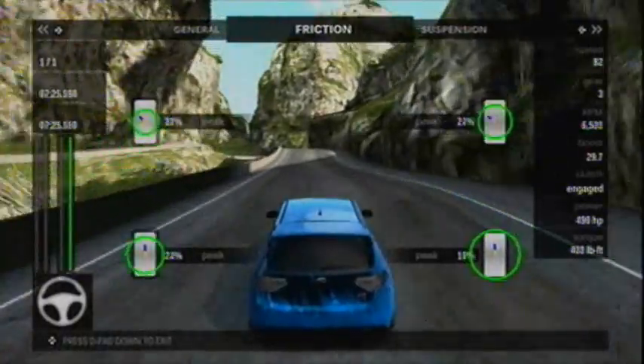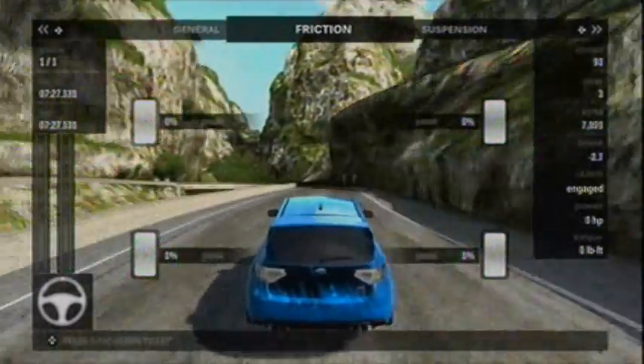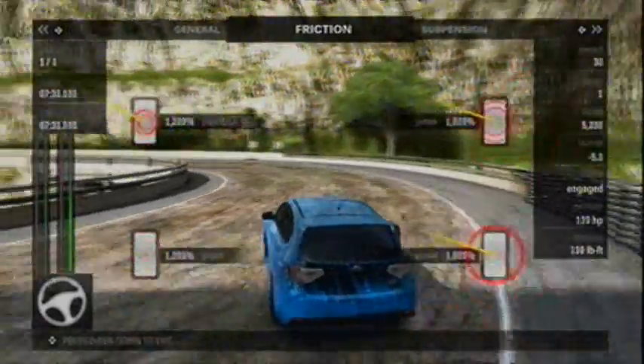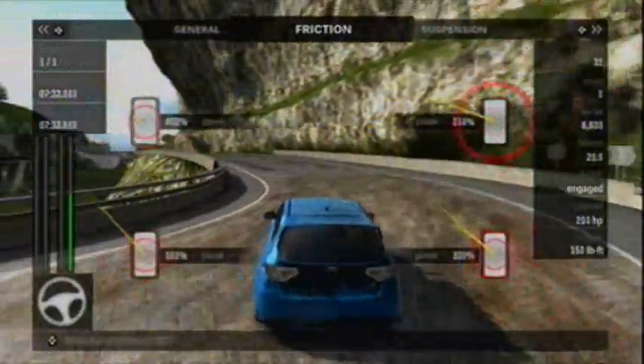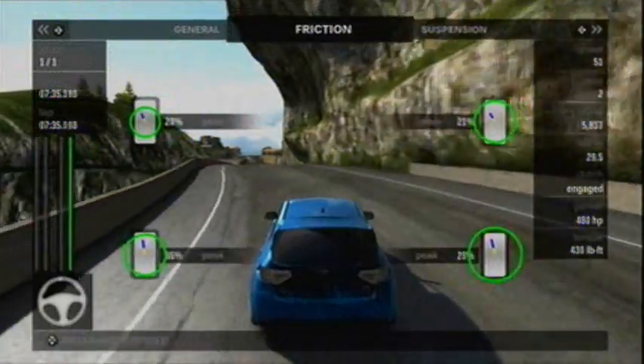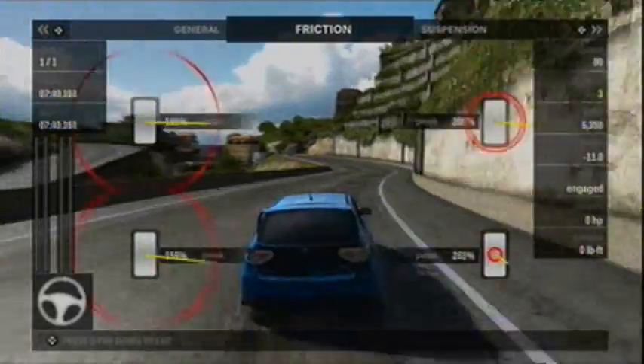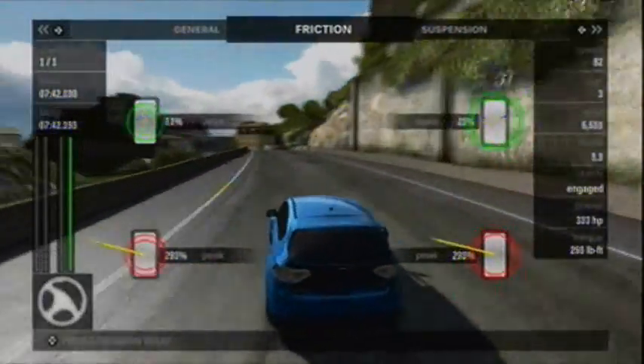When the tires are being smashed into the ground, they're going to be large. When I'm airborne — nothing. Going around the turn, I'm going to be sliding. When you're sliding, those tires do not have traction and those circles will turn red, indicating that. Again, airborne, they disappear.